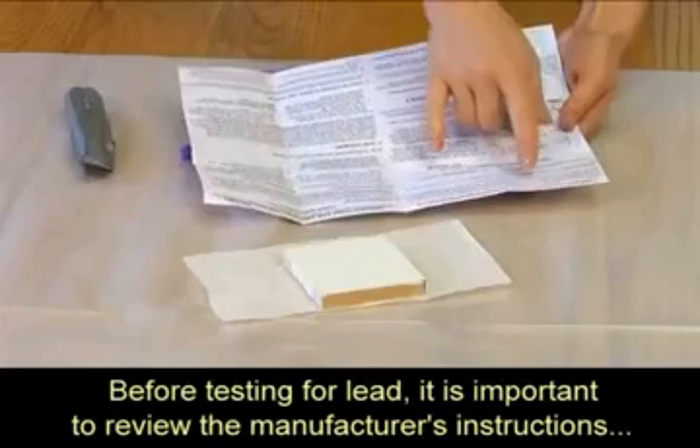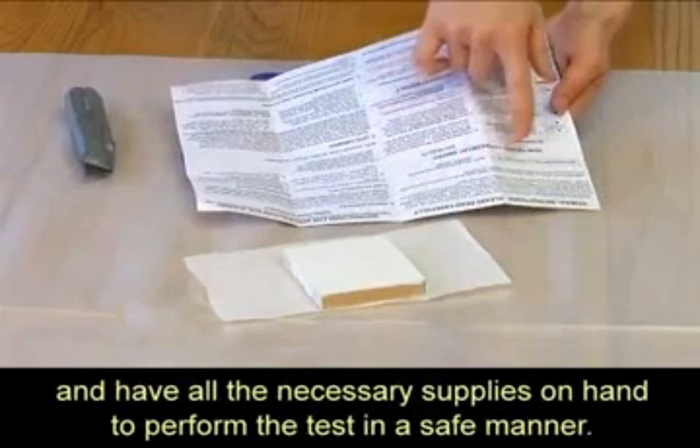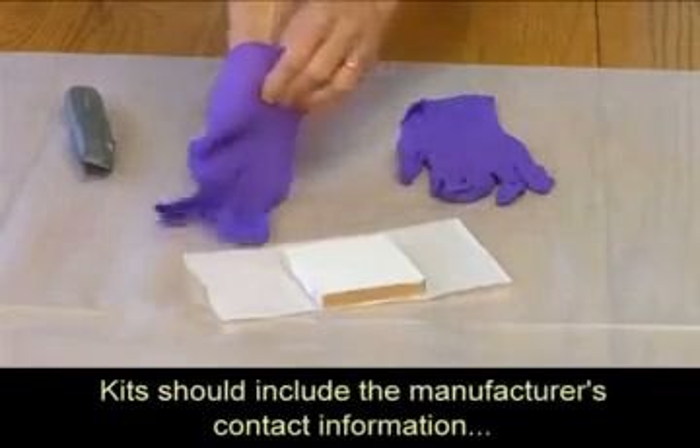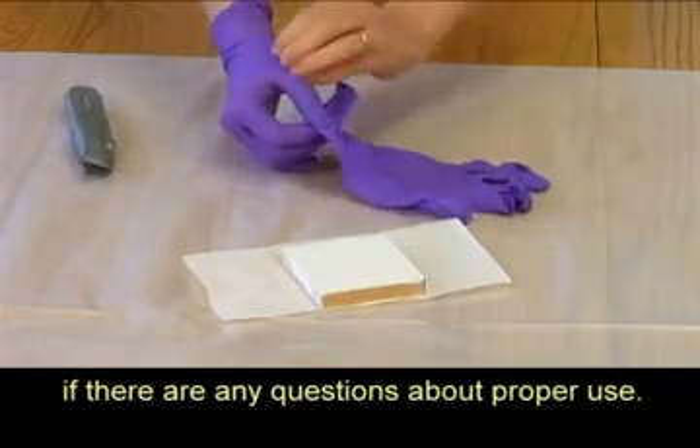Before testing for lead, it is important to review the manufacturer's instructions and have all the necessary supplies on hand to perform the test in a safe manner. The kit should include the manufacturer's contact information if there are any questions about proper use.